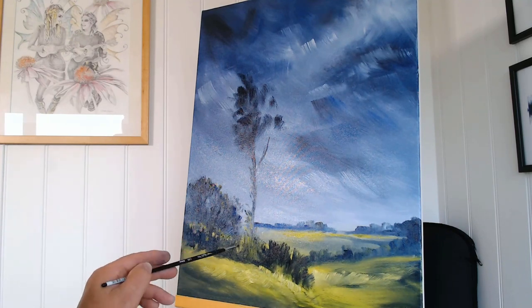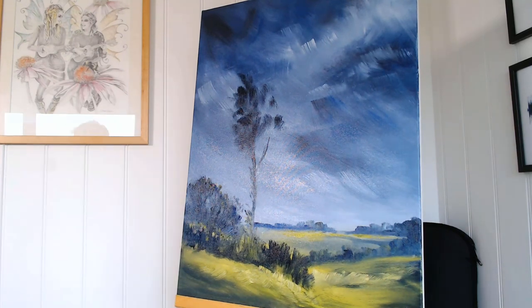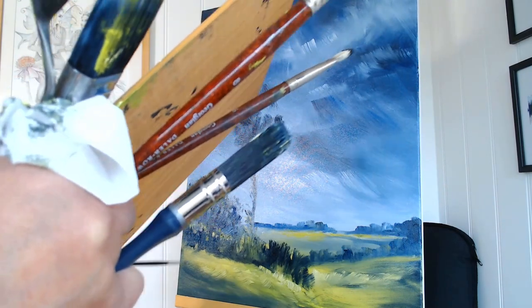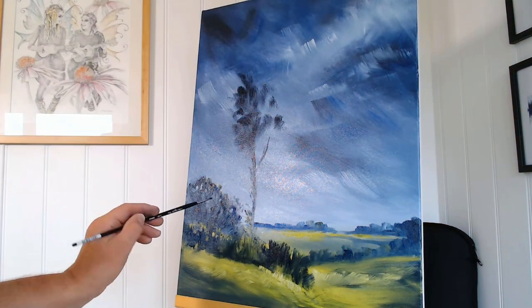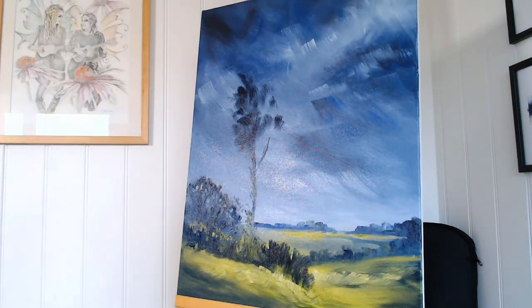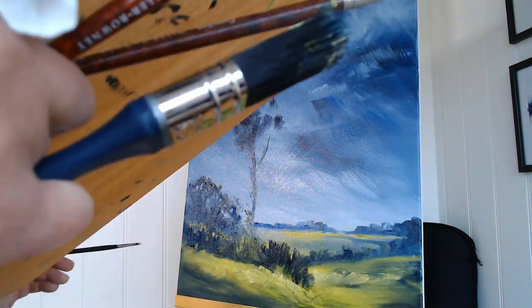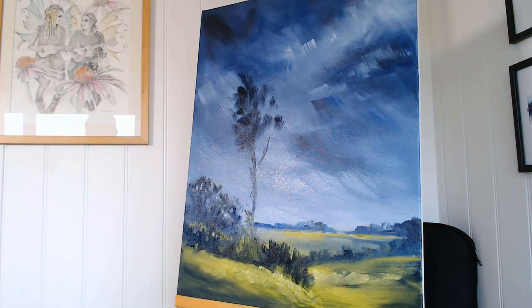I have to say this is the second oil painting I've done in my new studio, and I'm getting a massive buzz from painting with oils. I still get a buzz from painting digitally, but I put the two side by side and I have to say I am liking the oil ones a lot.